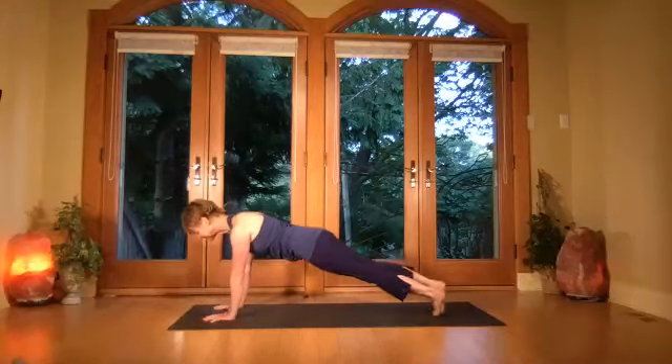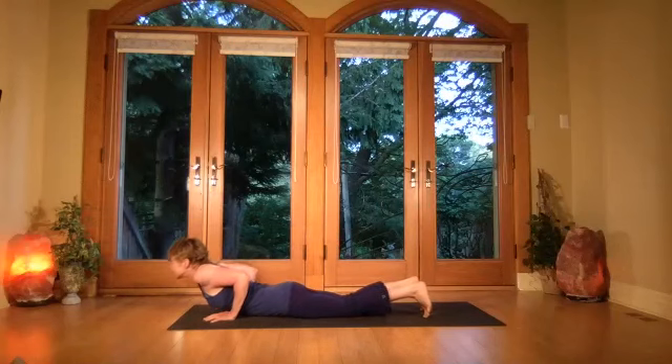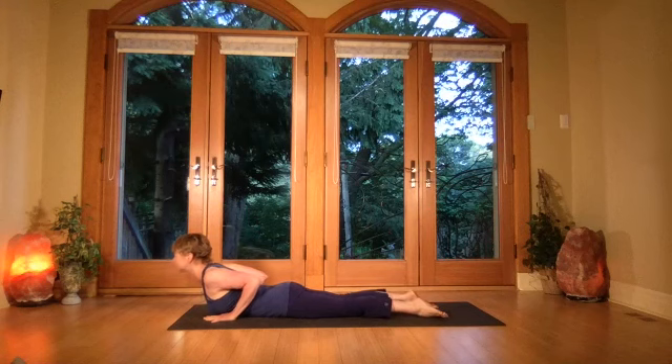Now bend the knees, keep the toes tucked, exhale chip up, send the hips forward, elbows are back. Now point the toes, breathe in and press into the palms — you're coming up about three inches as you press the tops of the feet down into sphinx. One more breath as you send the chest forward and the elbows back.